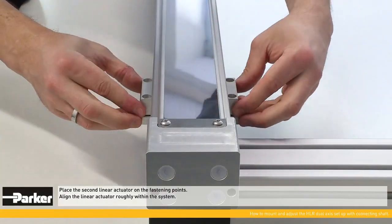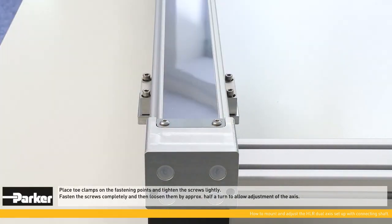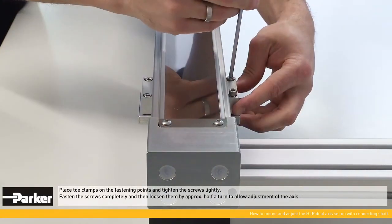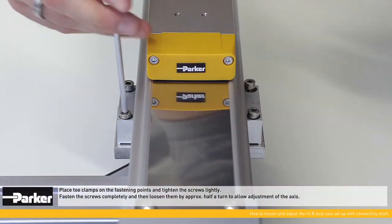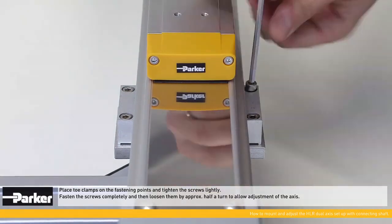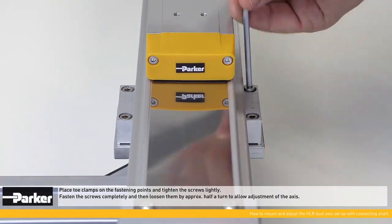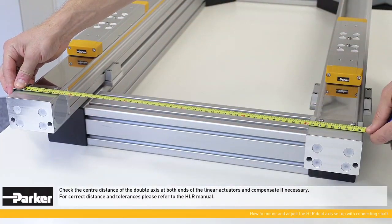Check the alignment of the linear actuator within the system after tightening all toe clamps. Place the second linear actuator on the fastening points and align it roughly within the system. Place toe clamps on the fastening points and tighten the screws lightly, then tighten the screws completely and loosen them approximately half a turn to allow adjustment of the axis.